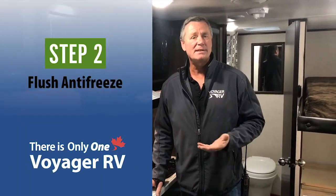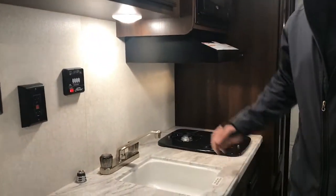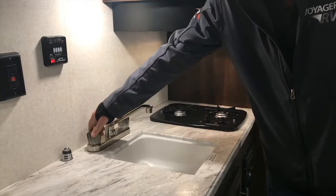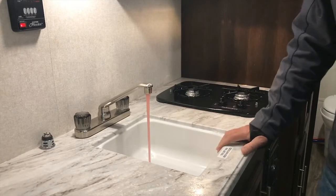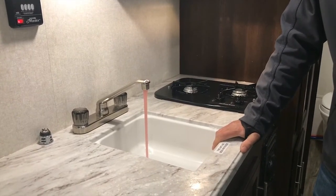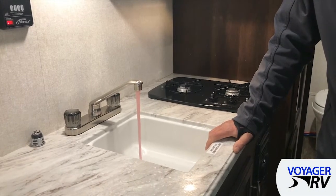So here we are on the inside of the trailer. This is going to be step number two: flushing the antifreeze out of the lines. The way that we do that is we turn on the water pump at the monitor panel so that we can get the water from the tank to the faucets. All we have to do now is one at a time run the taps until they run from pink to clear. The first one's going to take a little longer because the water has to travel the furthest at this point.